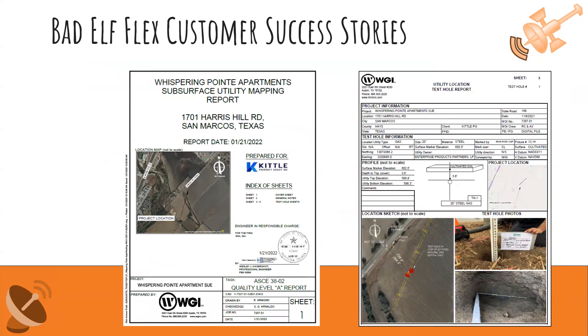These are final reports from the company, and importantly, a registered land surveyor or professional engineer is stamping these plans. The data produced by the Bad Elf Flex has gone through an incredibly rigorous testing process. The authoritative data the Flex creates has been deemed worthy of being stamped by a professional engineer.